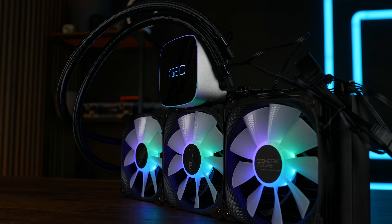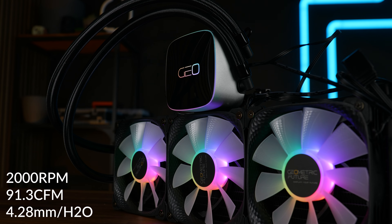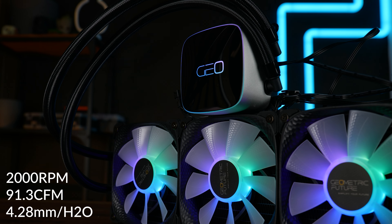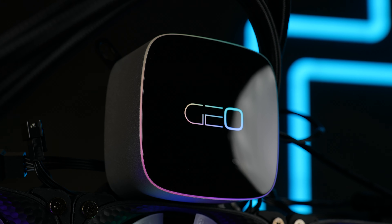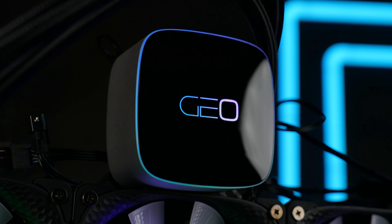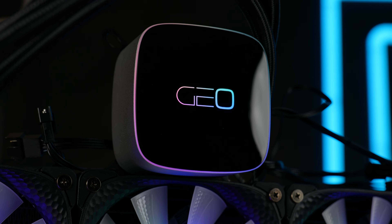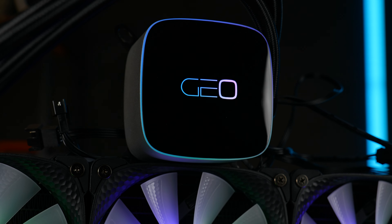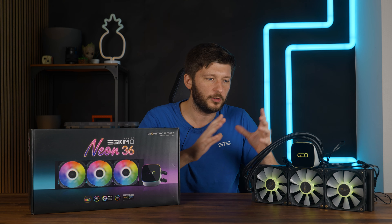The fans used here are Geometric Future's own Squama 2505 ARGB fans. These spin at up to 2000 RPM whilst pushing 4.28mm of H2O at up to 91.3 CFM, and of course they shine in every imaginable color. But the eye candy for me is the water block pump combo — this thing is ridiculously big and huge, but it also has a tiny ARGB line going all around it and a Geometric Future logo in the center which also shines through. As far as aesthetics go, I like this. It's not too much RGB — the thin lines make it look modest and the mixture of reflective black and silver looks nice.